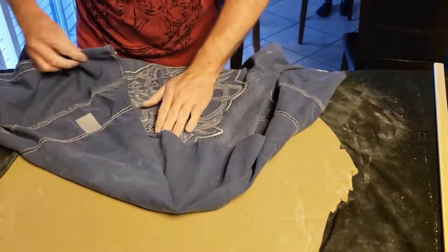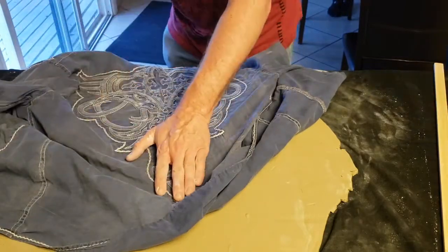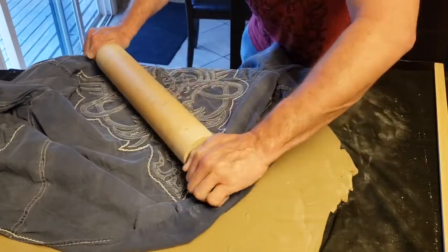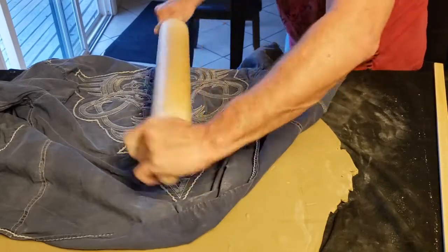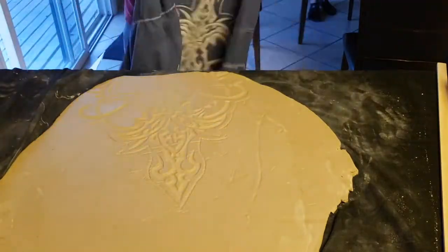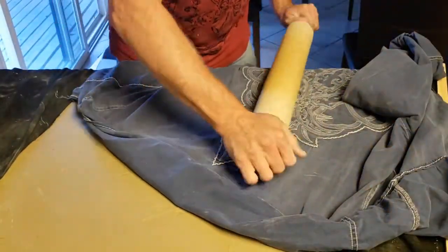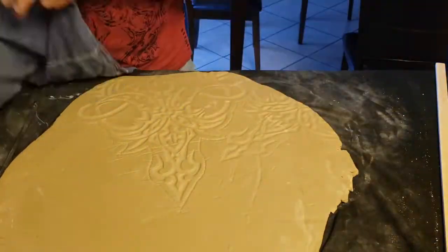I have a couple of embroidered shirts where the stitching sticks out that I'm going to use to create an impressed pattern. Leaves, pine needles, textured fabrics, and jewelry also work really well for this. But really, as long as you can press it into the clay it'll work — you just need to be careful not to press too hard to where the clay gets too thin.